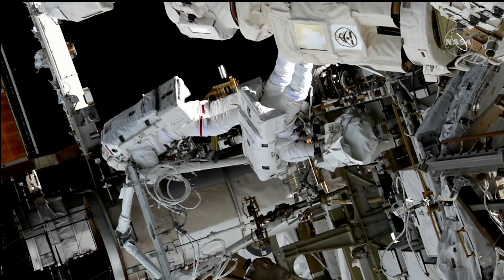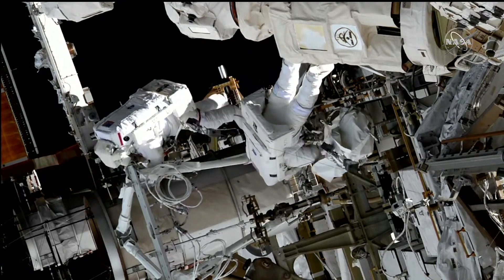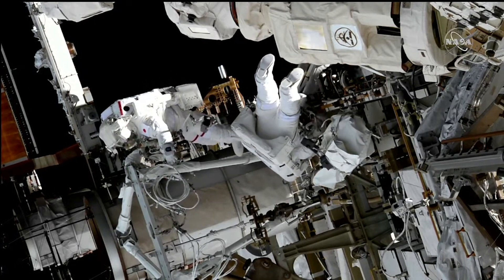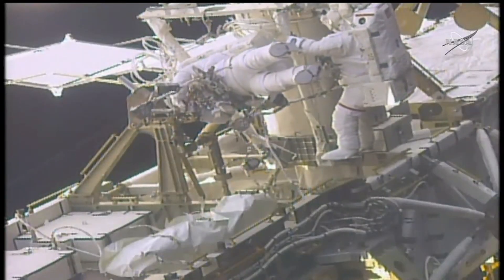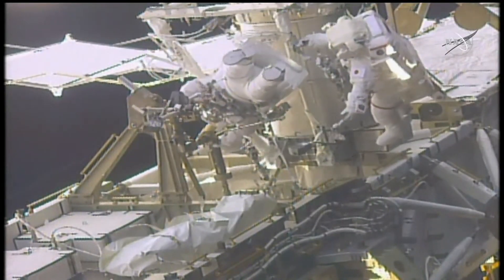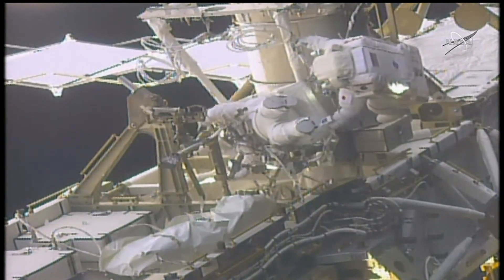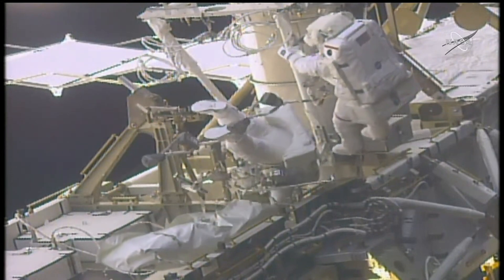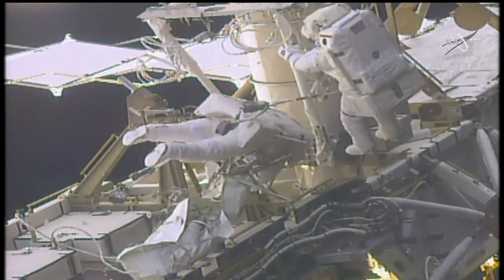I need to finish this up. It's collapsed and folded down. Copy, Duke. And Koichi, just orient yourself toward the mast canister so you're not translating on that mod kit. Copy that.